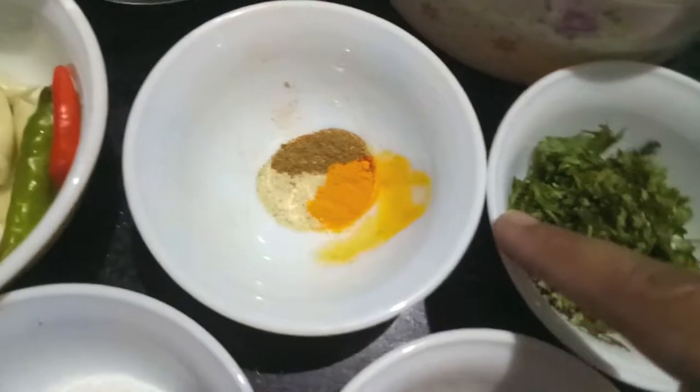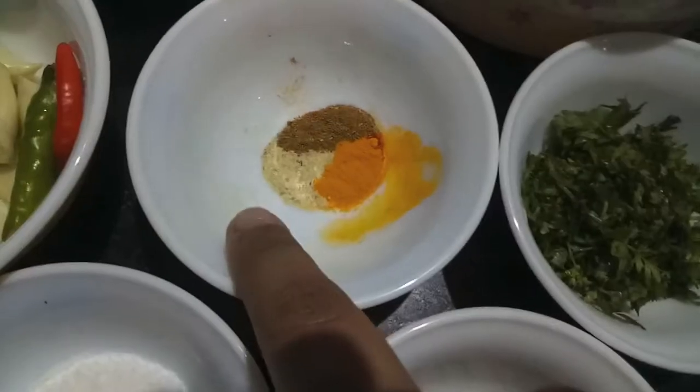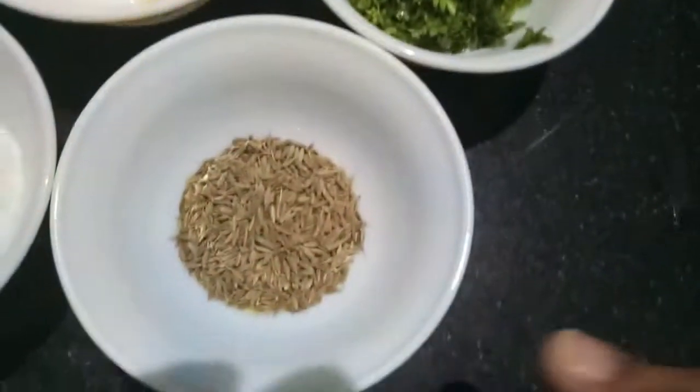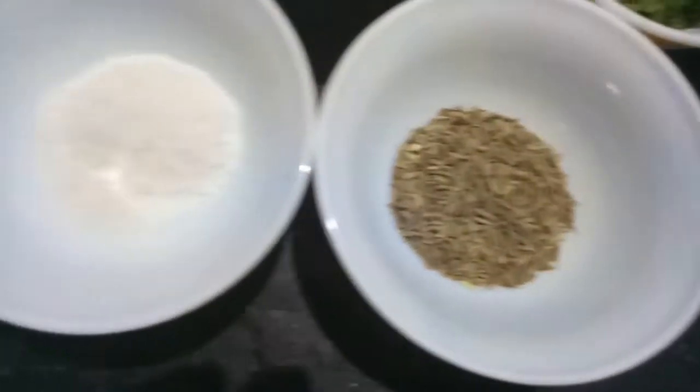Then I have 1/4 teaspoon of turmeric powder, 1/4 teaspoon of garam masala powder, a pinch of asafoetida or hing, 1/4 teaspoon of green coriander, 1 teaspoon of cumin seeds, and salt to taste.